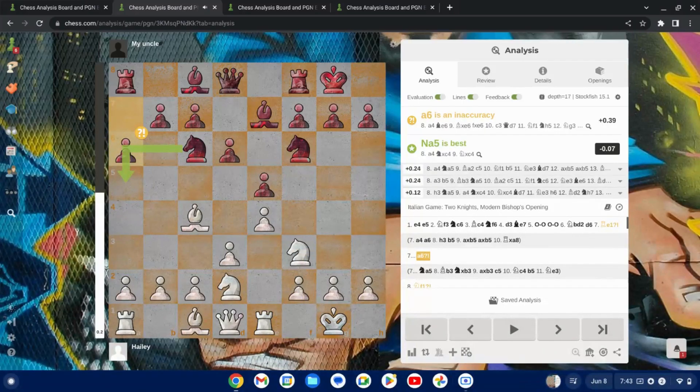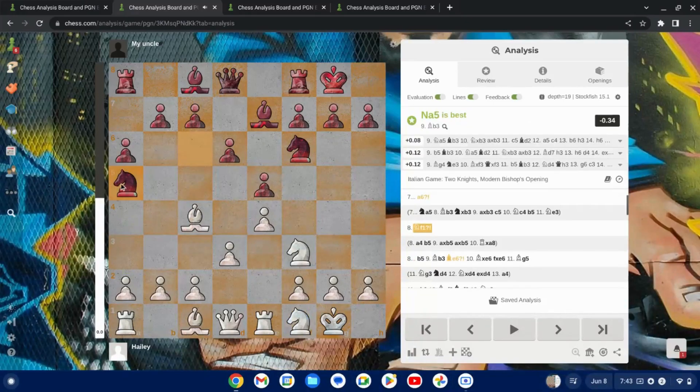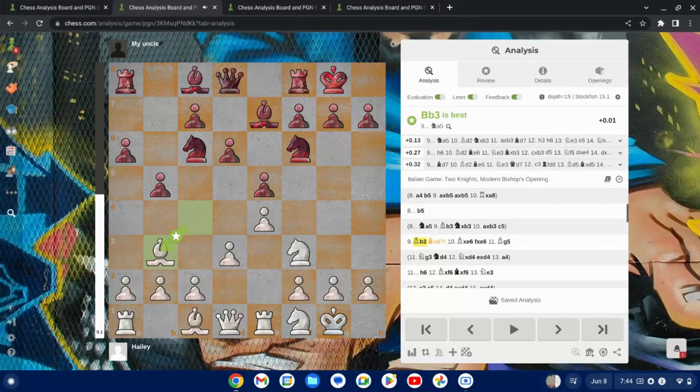But instead I play Rook to E1 with the goal of rotating my Knight to that square at some point. He goes A6, trying to attack my Bishop. This is definitely a point where I would want to play A4 — I was considering it in the game, but instead I just completed my Knight's rotation. Now he has this interesting idea: Knight to A5. Bishop back to B3. If he would take, I would take opening up the Rook. Then he would play C5, locking down the center on the dark squares and maintaining a good avenue for the Bishop to develop. Maybe he's also going to play B5 to crack open the B file, which I completely ignored.